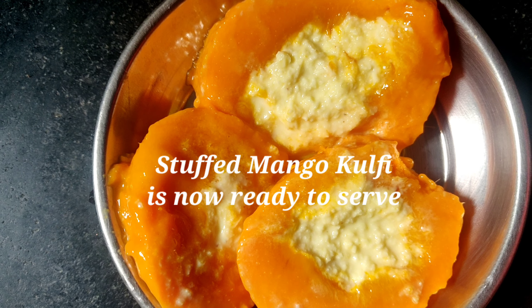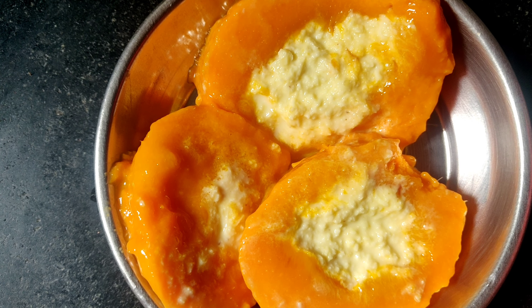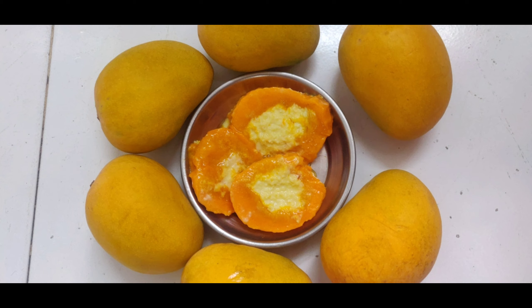Stuffed mango kulfi is now ready to serve. Do like, share and subscribe to my channel. Hit the bell icon. See you guys in the next video. Thanks for watching.